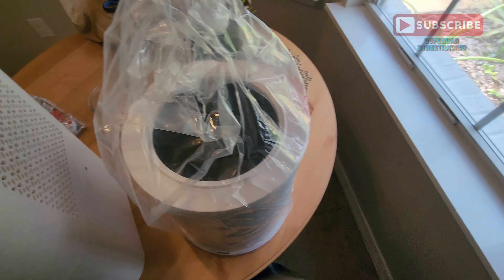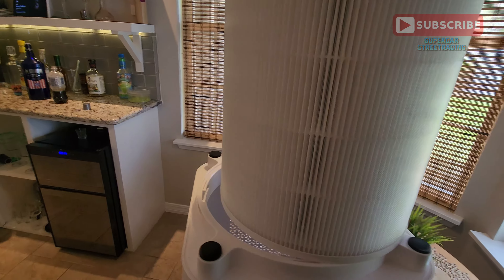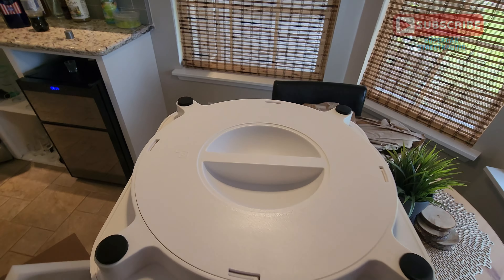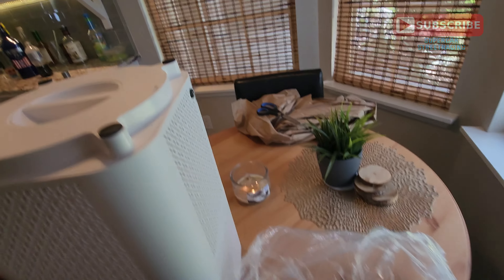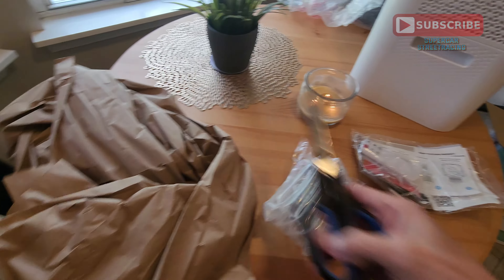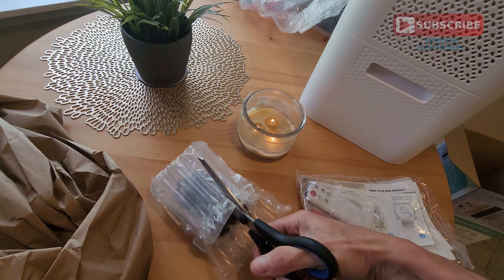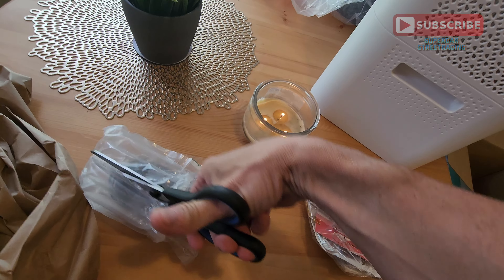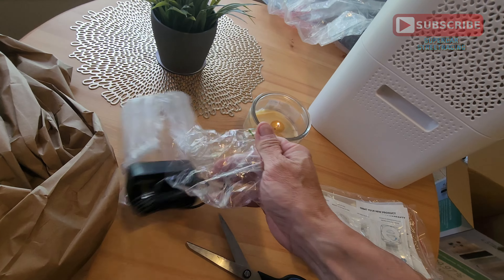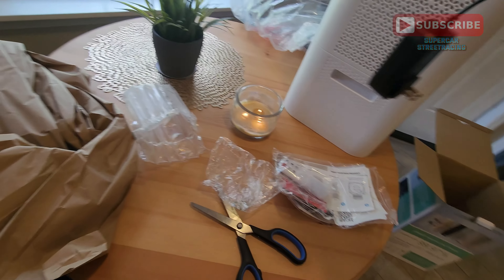Let's get this filter unboxed and see what's inside. To reinstall the Jouset filter you just drop it straight in there, then it turns and locks just like that. Over here we have the power adapter that we need to get unboxed, and here is the power adapter for the Jouset.